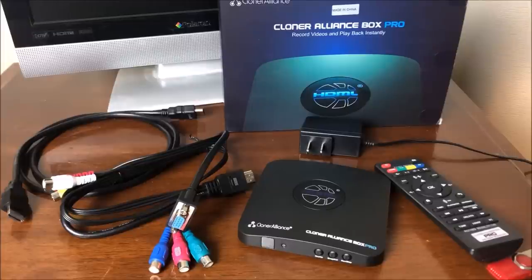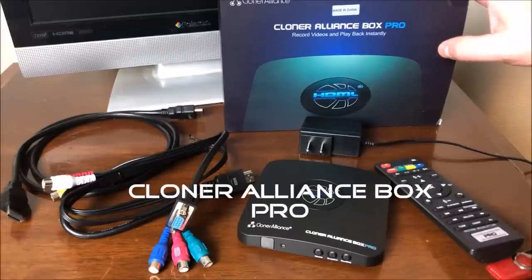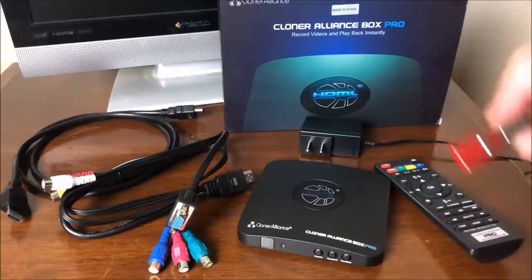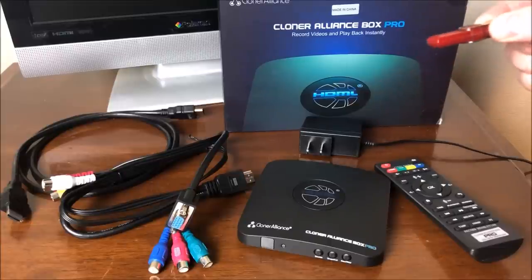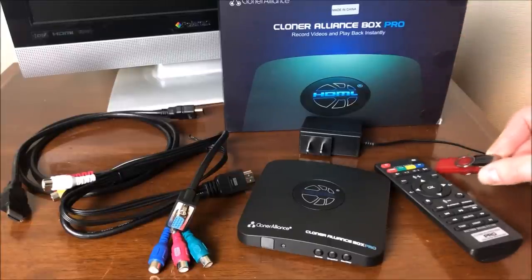There are a lot of these devices out there on the internet. I've chosen to go with the Cloner Alliance. This particular little box will take all of your retro tech, all your retro video formats, and transfer them to a flash drive. Then you can take that flash drive, put it in your computer, edit up the video, make changes to it, and so forth.